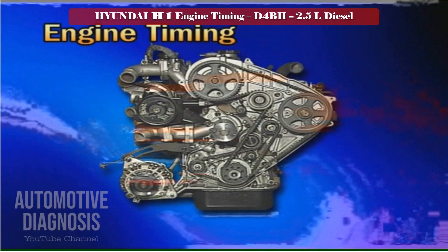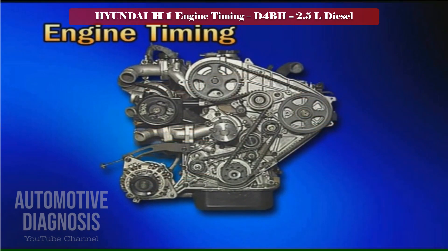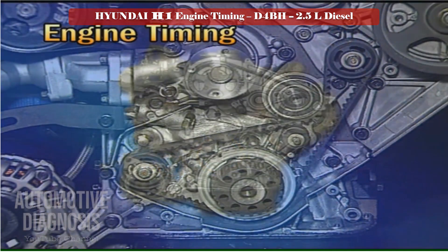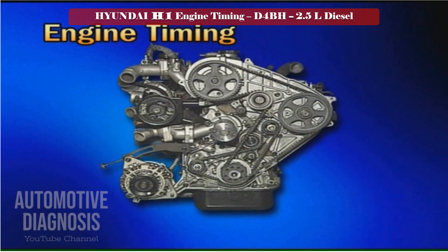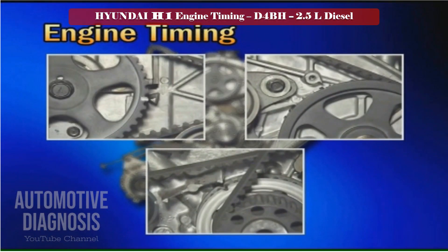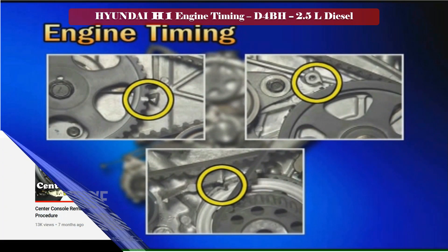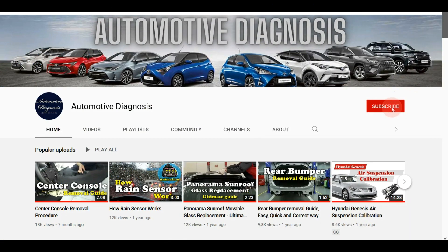The D4BH engine has two timing belts. For the timing of the balance shaft, there are timing marks at the crankshaft and the two balance shafts. For the other timing belt, the timing can be adjusted by using the timing marks at the crankshaft, the injector pump, and the camshaft.